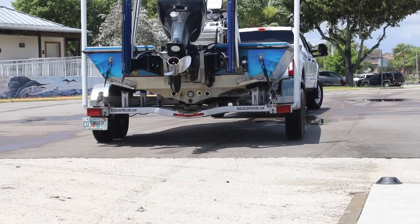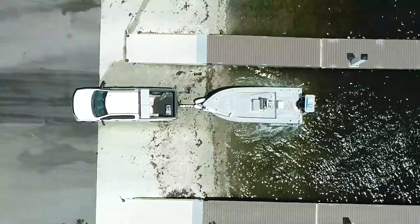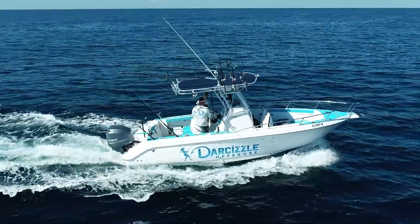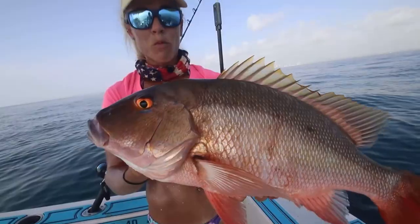Today I'm going to show you the secret to backing up a trailer and erase all of your boat ramp anxiety and stress. My name is Darcy from Darcy ZL Offshore and as a professional female angler, I back my boat into the ramp 130 times per year.